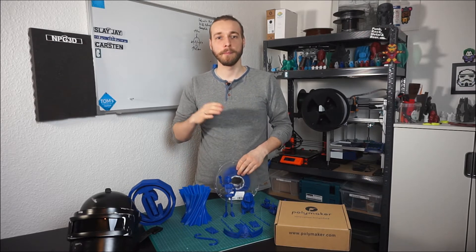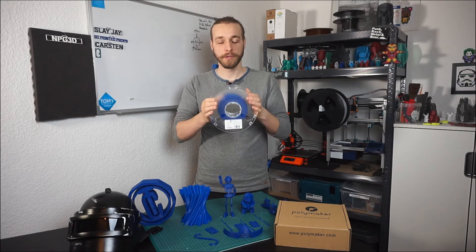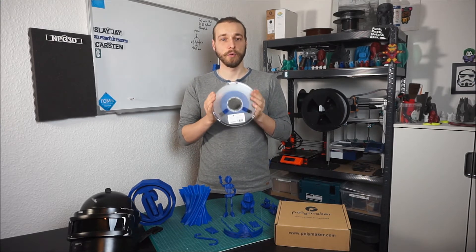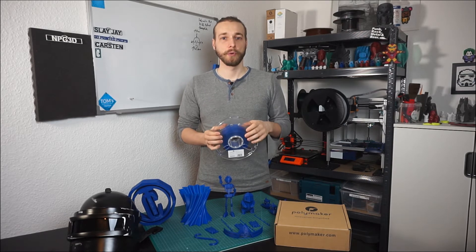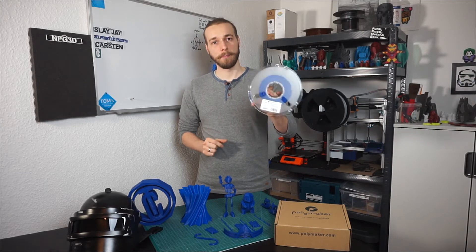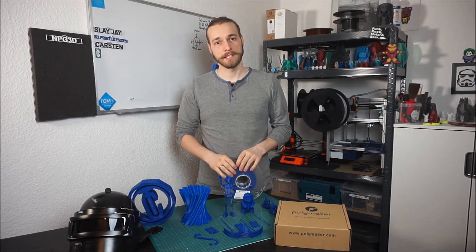Hello guys, today we will take a look at the Polymaker Polylight PLA. I got in contact with Polymaker through Twitter — they were searching for small YouTubers to review their new Polylight PLA. The spool was sent to me by Polymaker; they did not pay for this review and did not influence this video. I only received this spool to give an unbiased review.